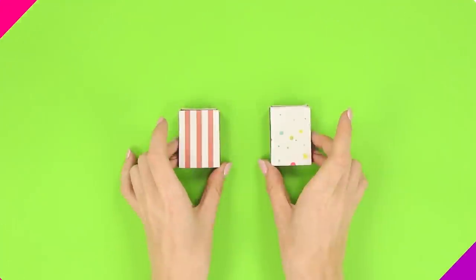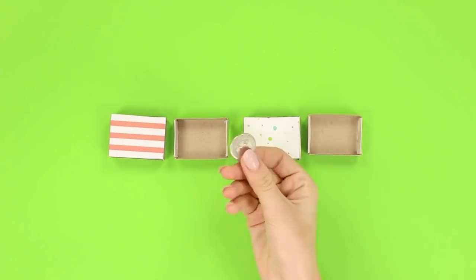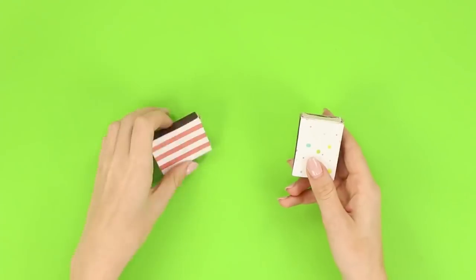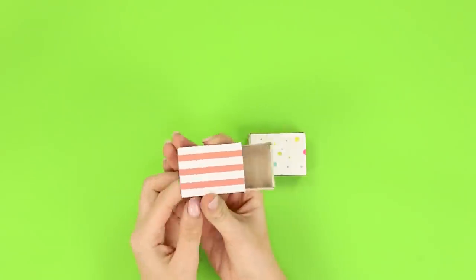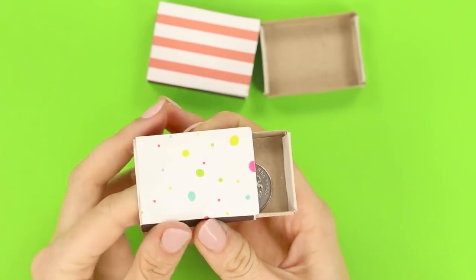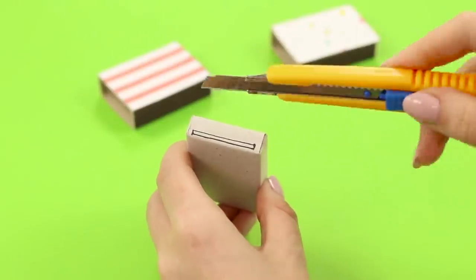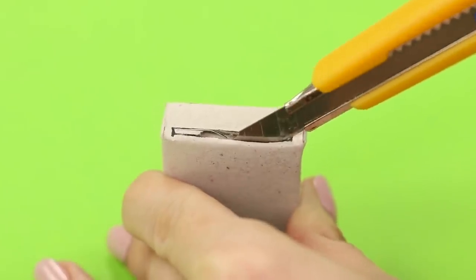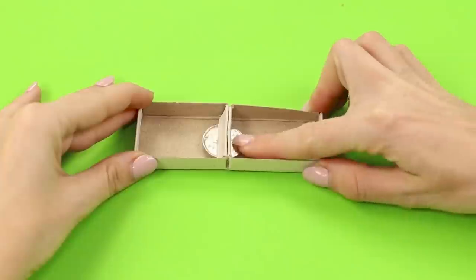There are two empty matchboxes in front of us, each decorated differently. Put a coin in one of the boxes, close it, lean the boxes to each other, shake and disconnect them. Check where the coin is now — the first box is empty and the coin has already moved to the box next door. The secret of the trick is the tiny holes on the bottom of the drawers. Cut through the holes and cover them from above with cardboard sashes — the coin freely roams from one box to the other.